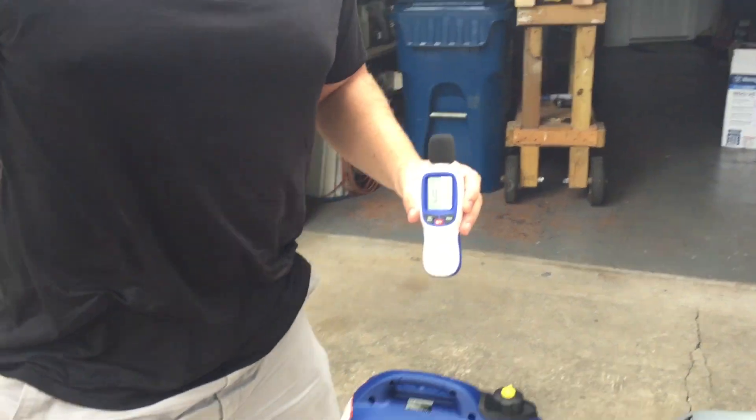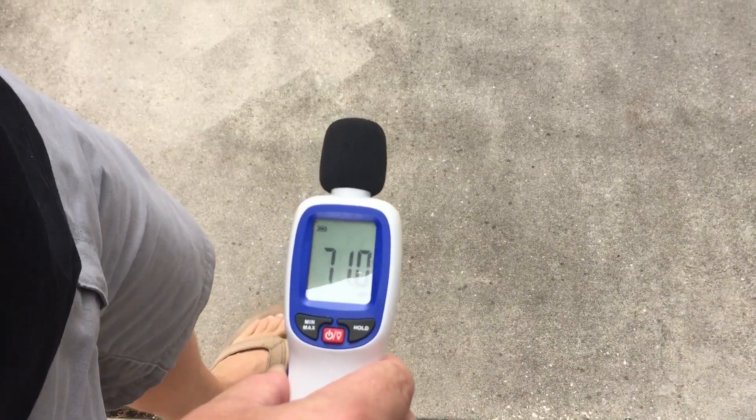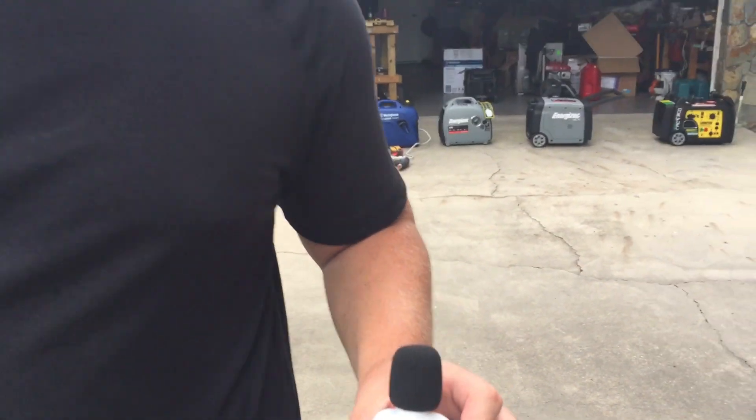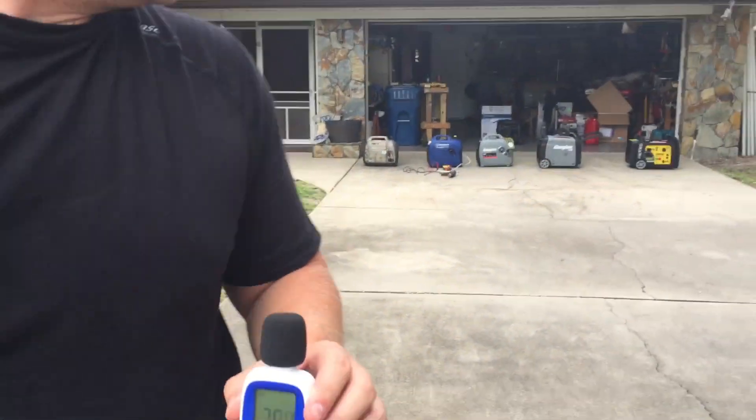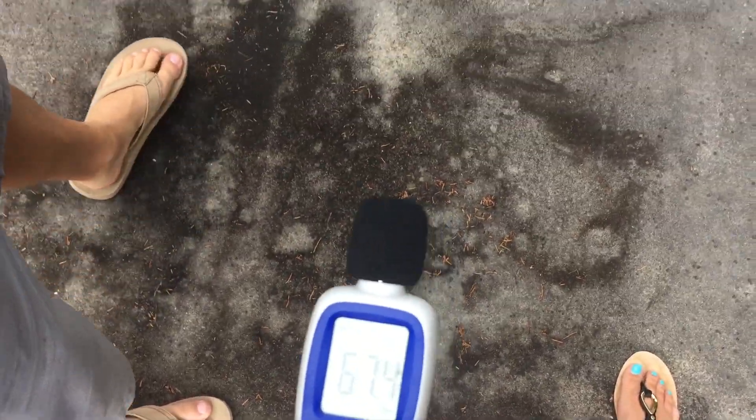Let's go to 20 feet under load. 71 decibels. At 30 feet, 68 decibels. And now at 50 feet, 67 and a half decibels under load.